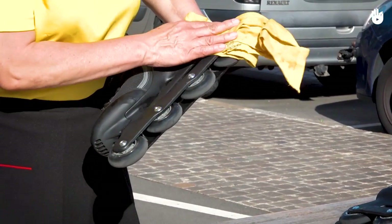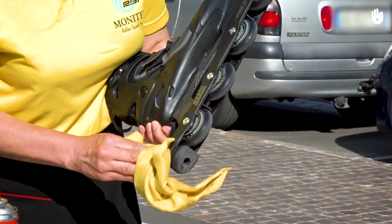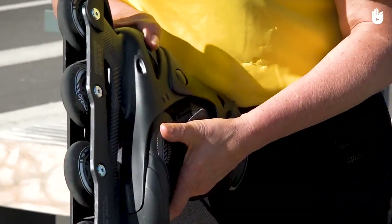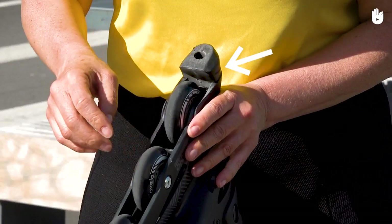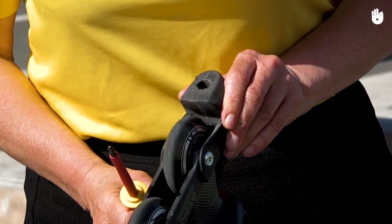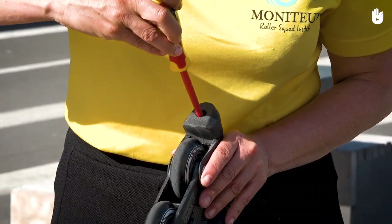Check the frame — the long part made of carbon, plastic, or metal — which joins the wheels to the boot of the skate. Also check the screws located on the brake. Check the brake pad for wear and tear; the pad must not wear down to the marker indicating the maximum level of use. Also check that the brake pad does not move. If necessary, use a crosshead screwdriver to change the pad or simply tighten it.